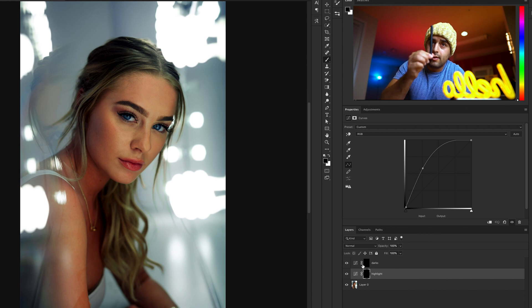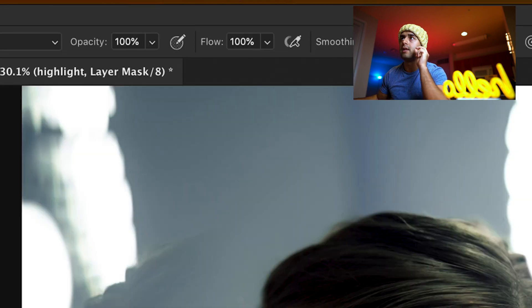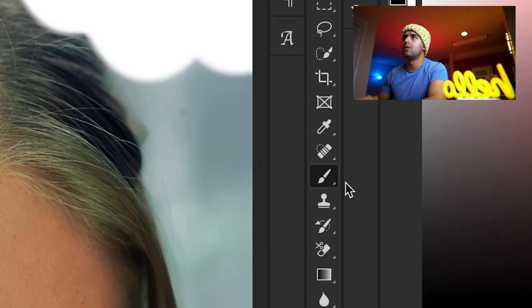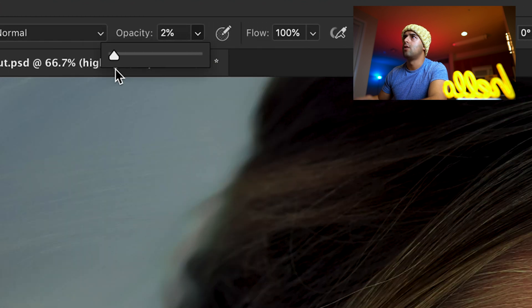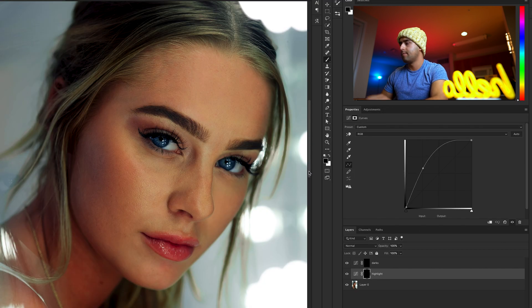Now if you have a sensitive pen, please click this, go to pen settings, go to Transfer. Put opacity jitter on pen pressure and flow jitter on pen pressure. If you're using just your mouse, make sure your opacity and flow are less than 4% or 1% because you don't have as much sensitivity. We're going to start on the highlights first, so let's zoom in to the face. We're going to go to Brush, make sure hardness is very low, opacity is at 6, and flow is at 17.